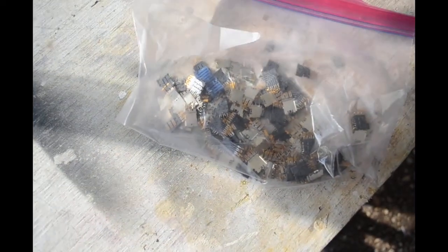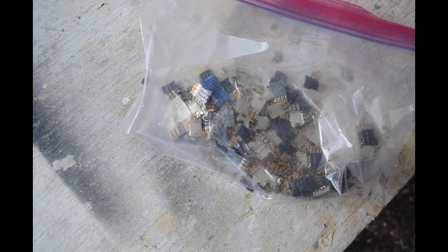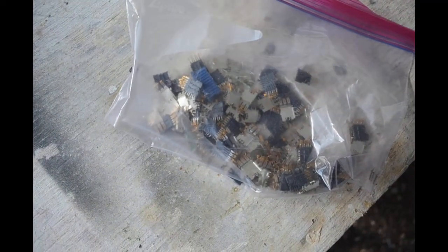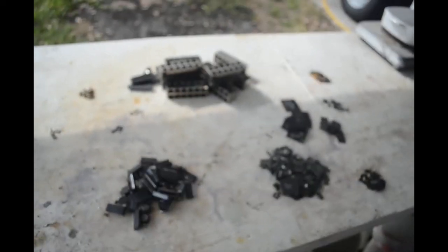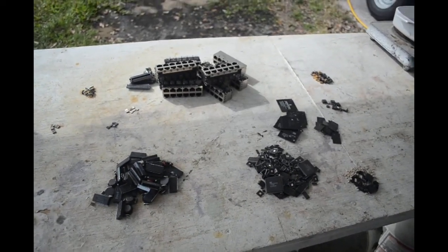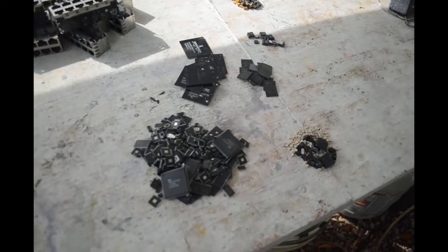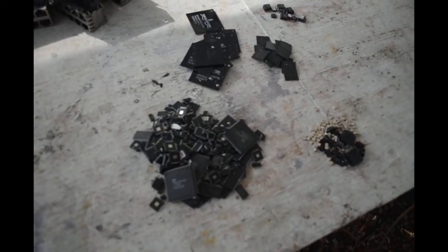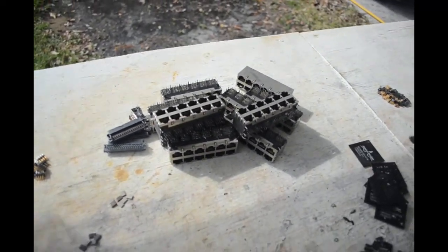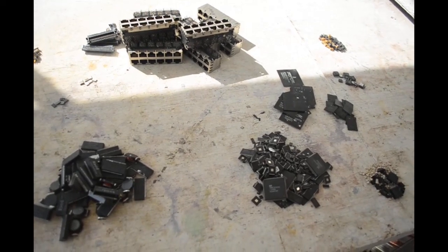I almost forgot about this whole ziplock bag full of gold pins and fingers that I pulled off of the boards before they went in the kiln. So there's a lot more gold-plated stuff here too. Not a bad little haul — that unit actually has a lot of good stuff in it. There are a lot of IC chips, a lot of BGAs, a lot of LEDs. Just in these four piles right here there's a fair amount of gold, plus I've got all the gold-plated parts. Doing pretty good — that was a good little unit, definitely well worth scrapping out.